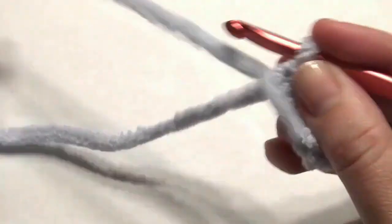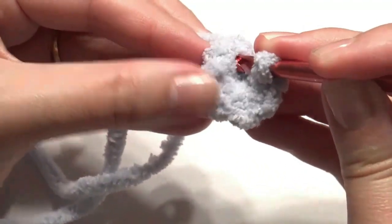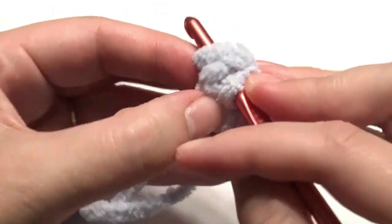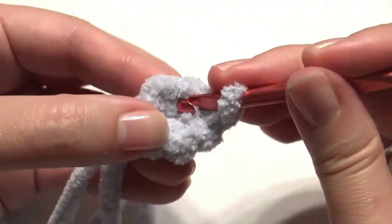Pull it closed and work two single crochet in the first stitch. Work in continuous rounds without any slip stitches, then work two single crochet in each stitch around for an increase — you'll have 12 single crochet.